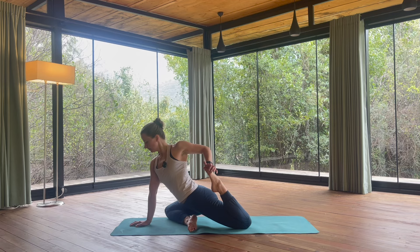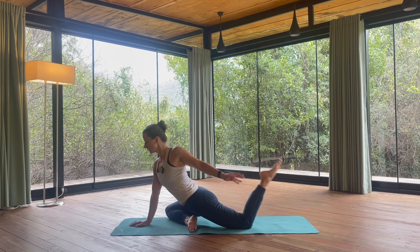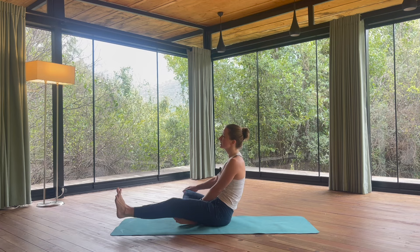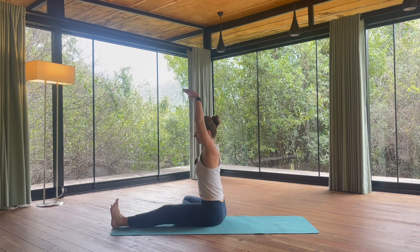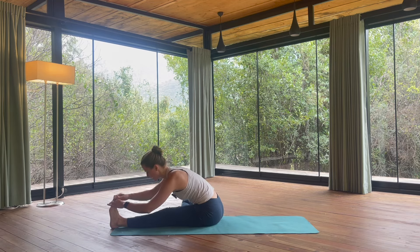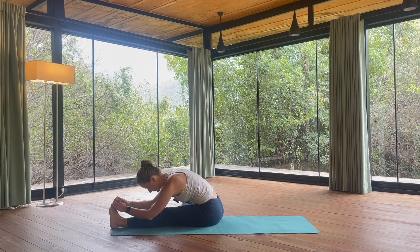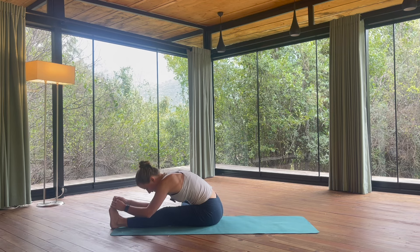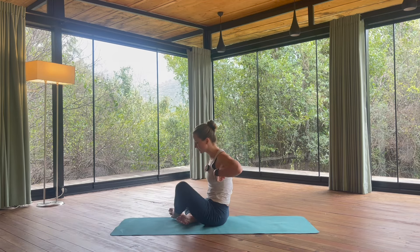On the exhalation slowly let go. Sit on your right hip, bring the left leg in front of you. Inhale arms up, and then forward fold — similar to a tree pose, just now we are in a seated position. Inhale here, your exhalation soften. Lift yourself back up. Now we meet in a cross-legged position.